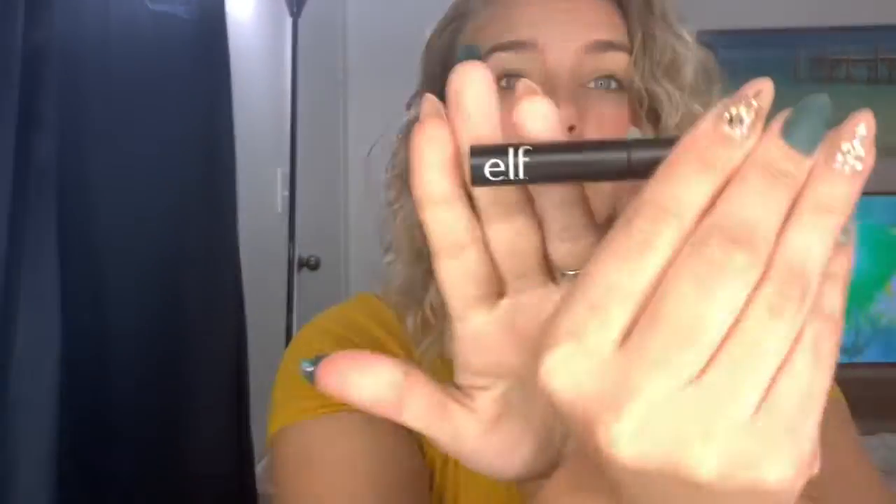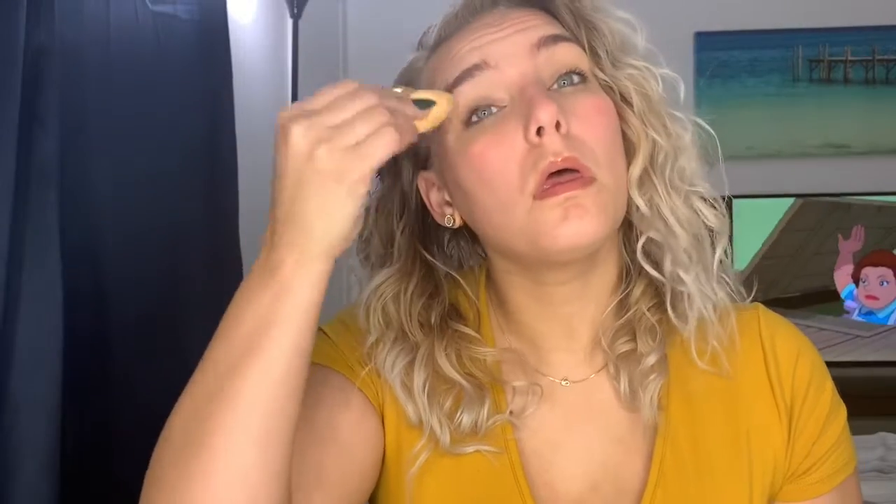Alrighty, so here I am just doing my brows. I am taking the e.l.f. brow gel in Natural Brown and just running that through my brows. And then I will be taking the e.l.f. concealer sponge and just going over the concealer I used to prime my eyelids.